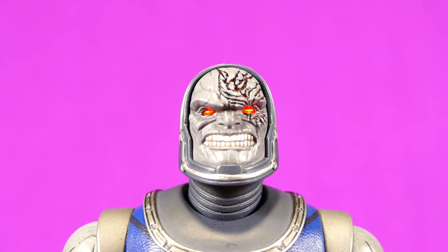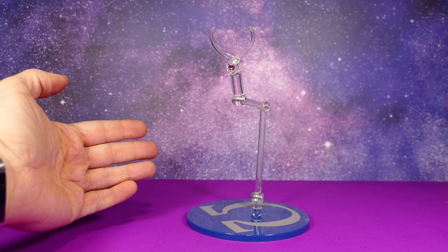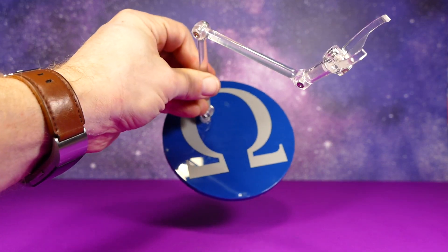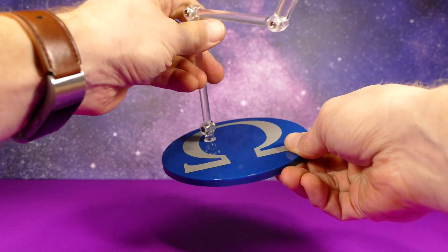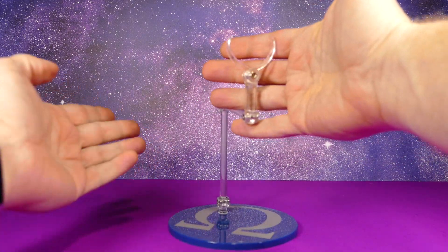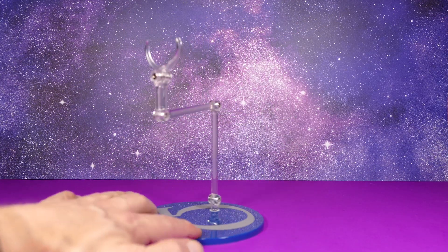Next we have his angry, fired-up, 'I got punched in the face by Superman a bunch of times and I'm humiliated' face sculpt. As for the figure stand — it's the basic Mezco One-Twelfth Collective figure stand except it's got the Omega, which is the final letter in the Greek alphabet and Darkseid's symbol of sorts. It's just a basic figure stand — it's like a bigfoot, it's learned to evade being photographed clearly.